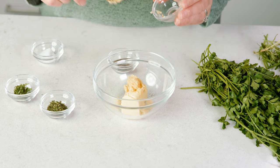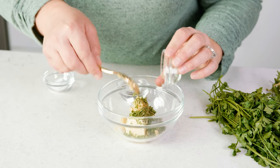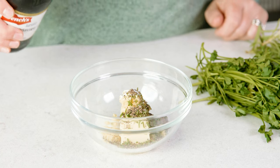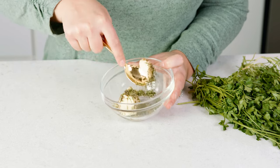Add 1 teaspoon of minced garlic, 1 teaspoon of parsley, 1½ teaspoon of minced rosemary, 1½ teaspoon of salt, 1½ teaspoon of black pepper, and a splash of Worcestershire sauce. Then mix this together until it's well incorporated.